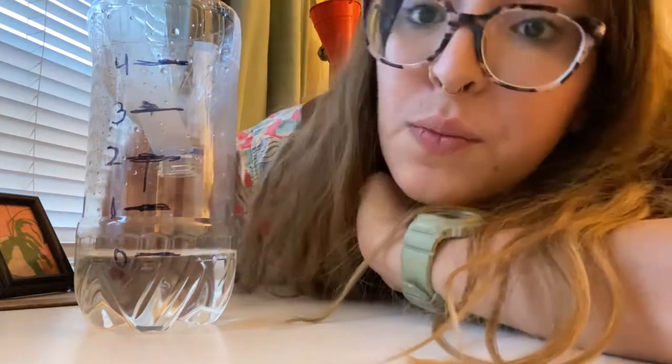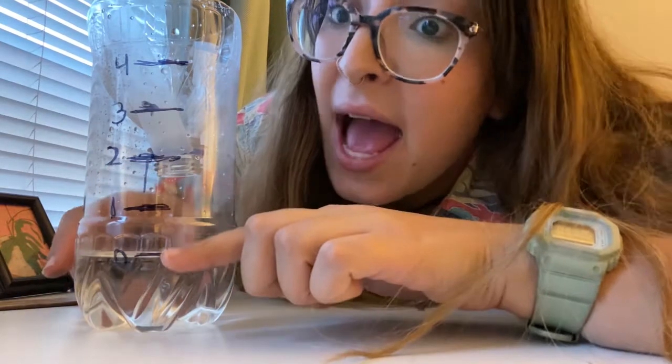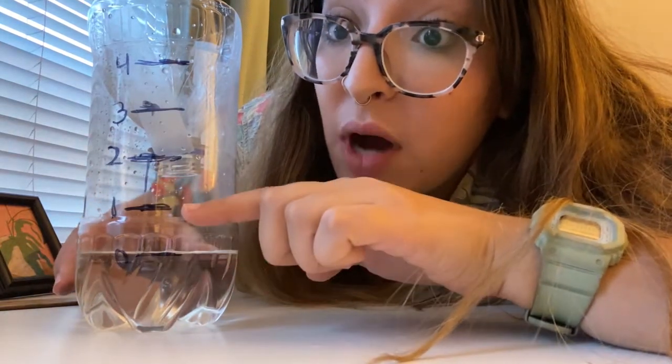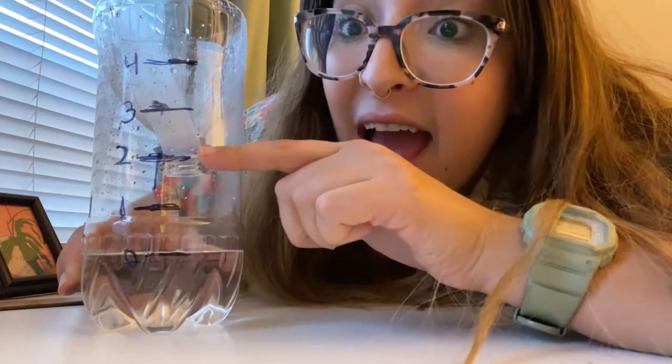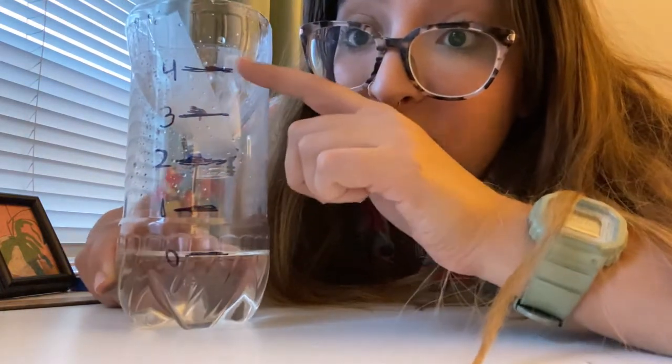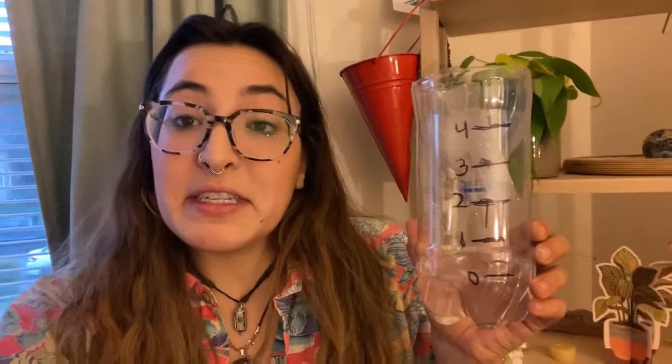Now I have my scale. So when it rains and I come back out, if the waterline has moved up to the one line, that means I caught one inch of water — two inches, three inches, four inches of water until the very top. This is my very simple rain gauge. The last thing I have to do is wait for a rainy day and put it outside.